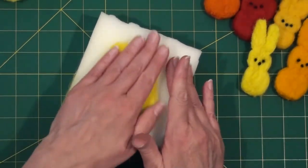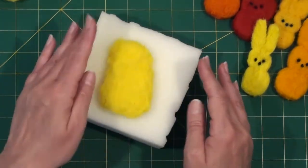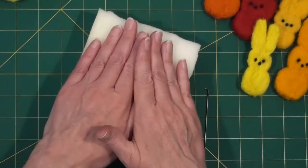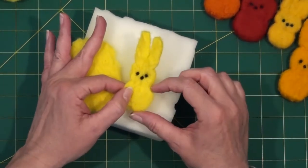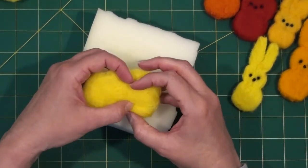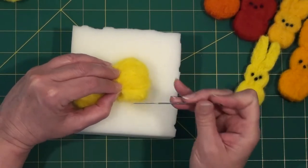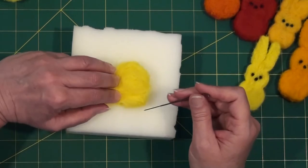Now I have a rough oval shape. It could be a little narrower — we'll work on that. You don't want your peep too dense yet, because now we're going to start shaping it. If you look at a peep, it's about a third, a third, a third — the head maybe a little smaller. So measure in about a third from the bottom, eyeball it, take your needle, and very carefully — going slowly because you'll be poking pretty close to your fingers — poke a definite line straight across.